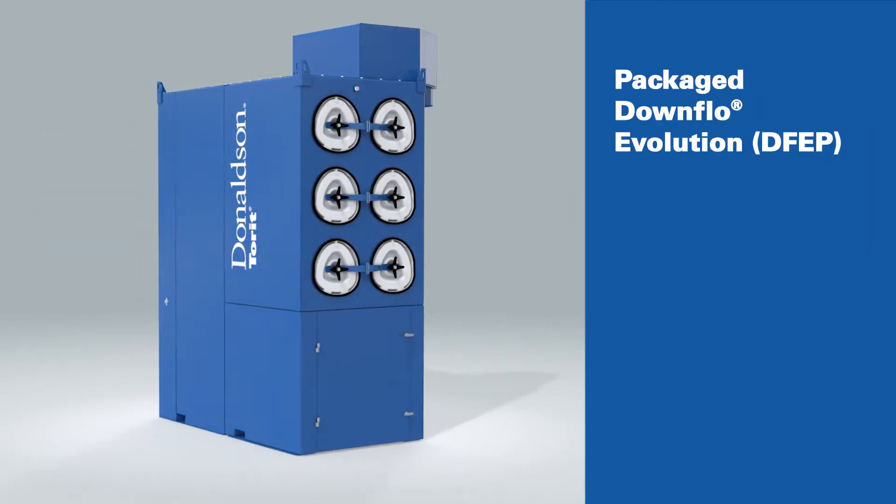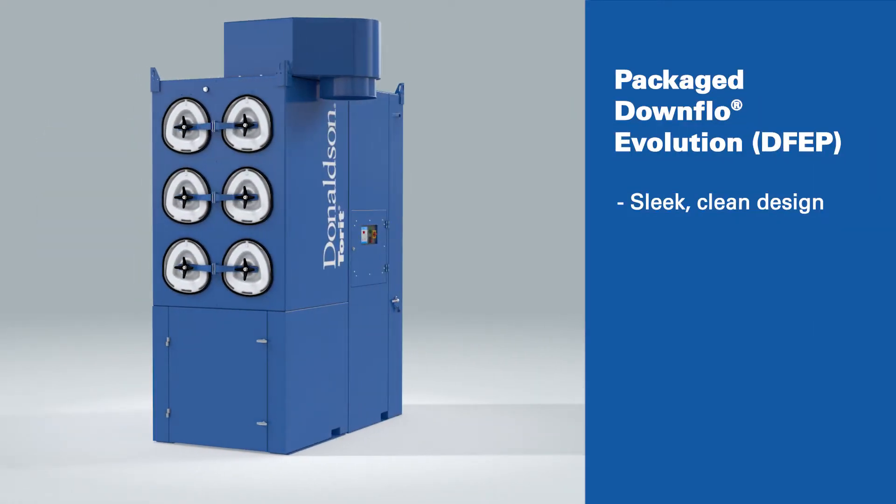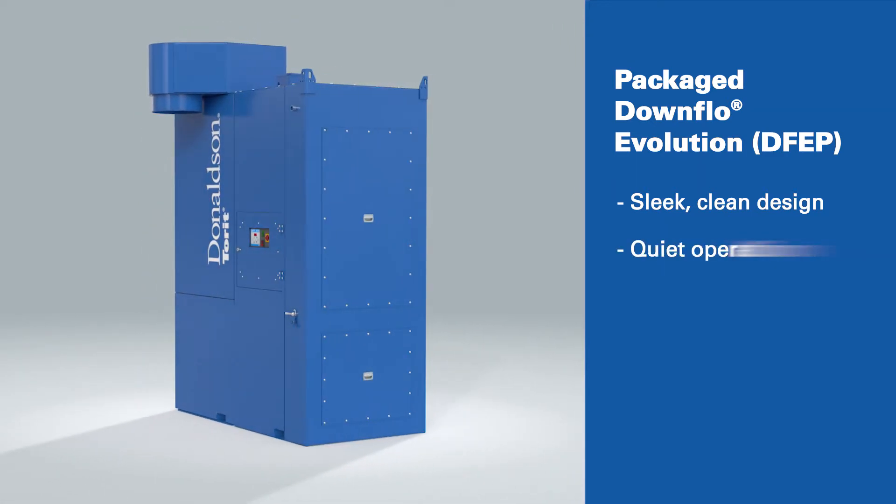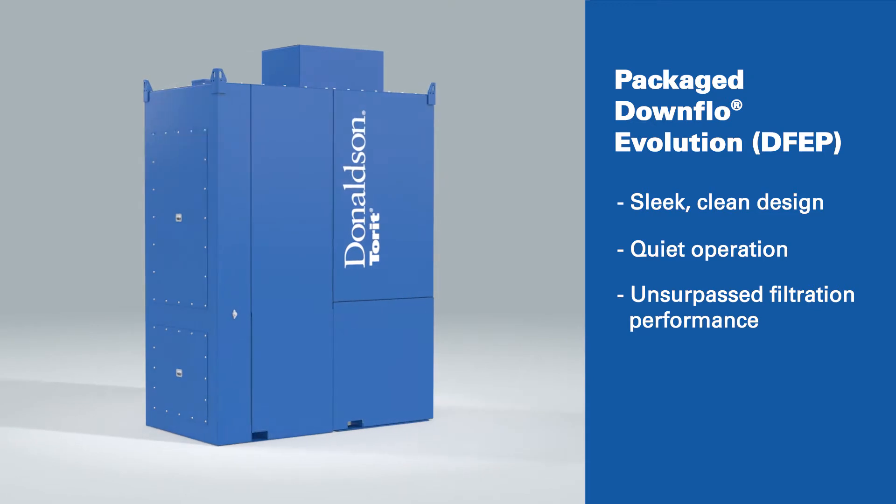You'll appreciate its appearance with a sleek, clean design that complements your modern manufacturing environment, not to mention its quiet operation and unsurpassed filtration performance.